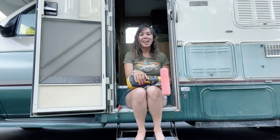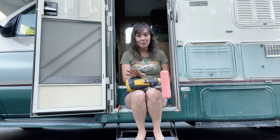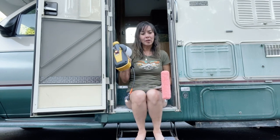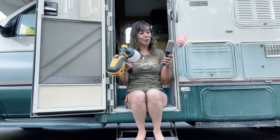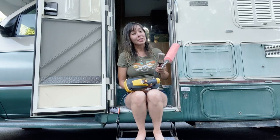Hi! Thanks for tuning in. If you're like me and are in the process of renovating an RV, you'll know that one of the easiest and probably cheapest ways of transforming a space is by doing a little bit of painting. But should you use a sprayer or traditional tools like a roller or a brush? I ended up using both methods, so stay tuned and I'll show you my experience with each of them and what ended up working out best.